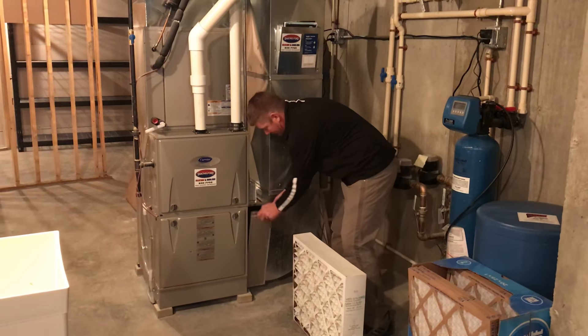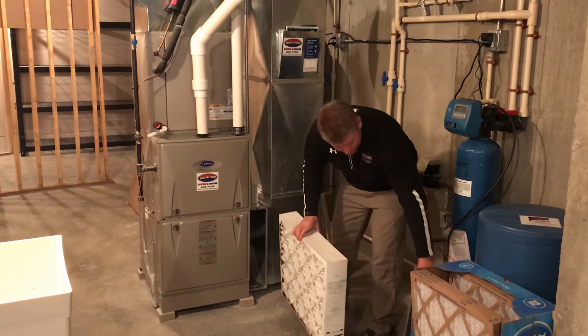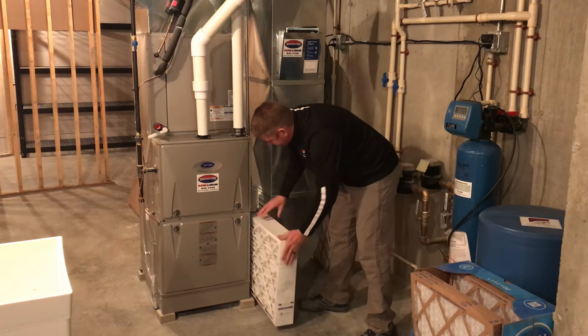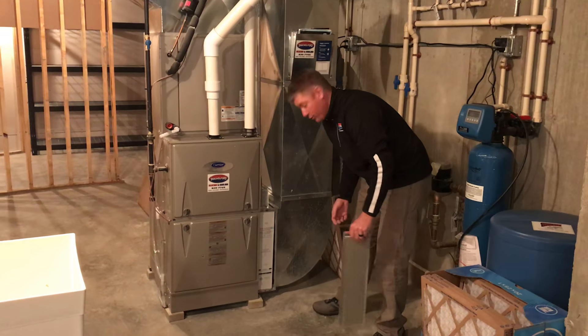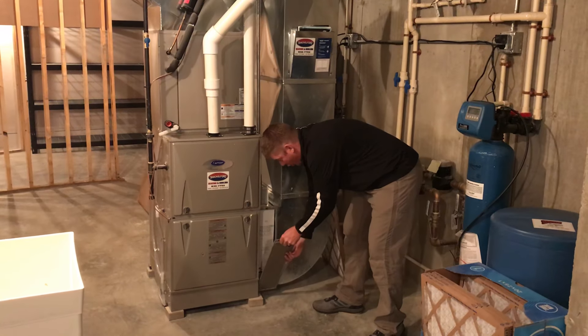Very easy. Remove the door and set that aside. It just slides in. Arrow towards the furnace and you're ready to go. Reinstall the door.